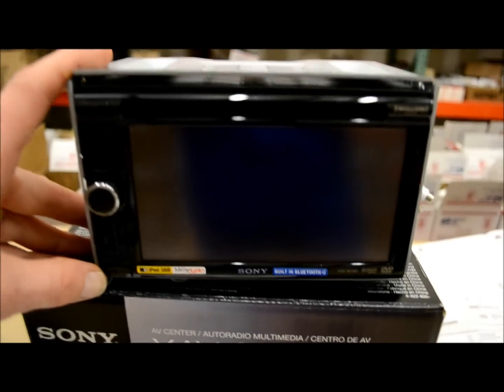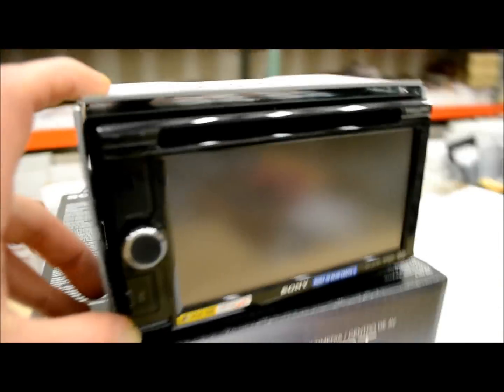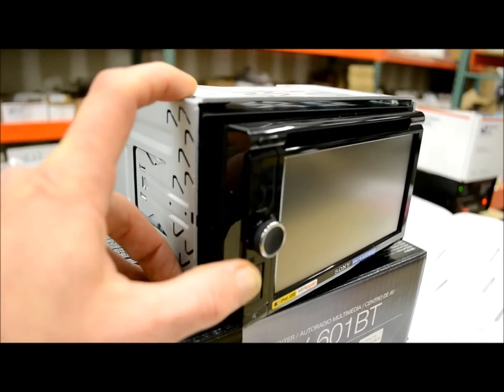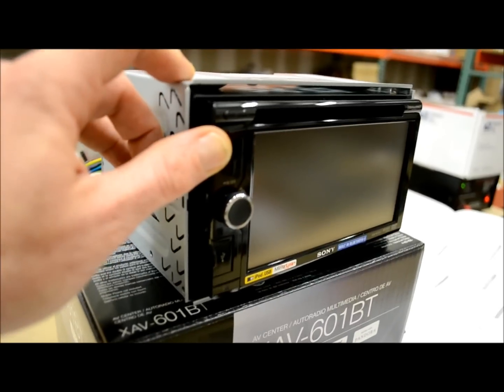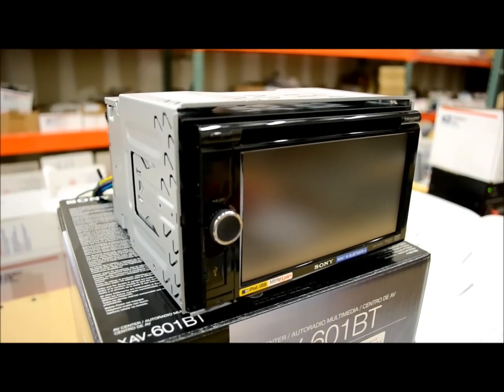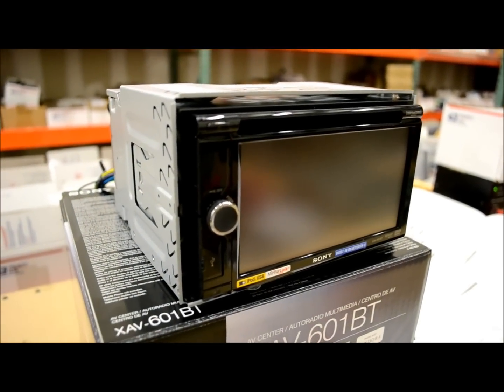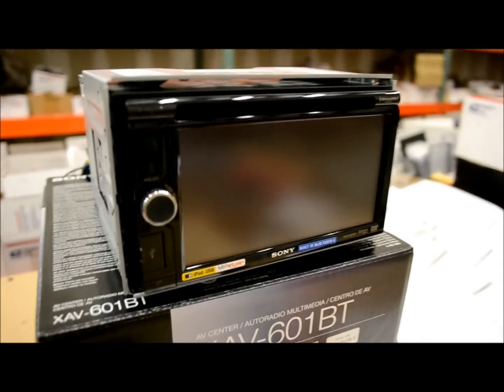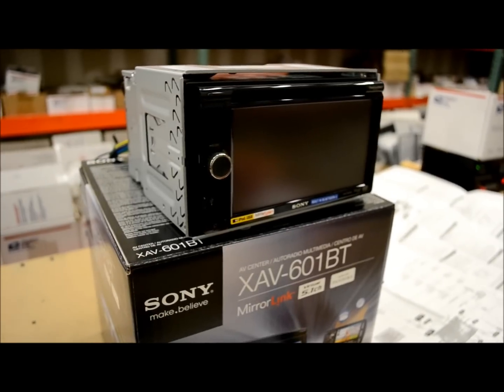Now, this unit is detachable. We haven't seen this from many manufacturers since JVC stopped it, and that's a big selling feature. Sony really got the wraps on that one. It's about time they started doing more things like that.